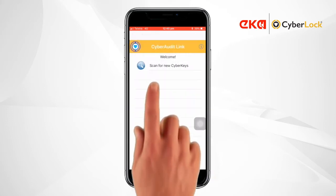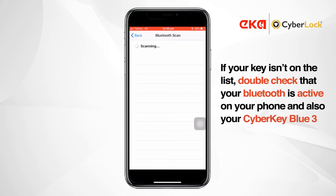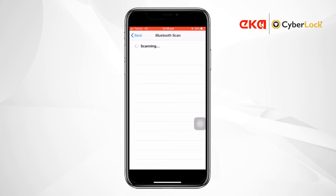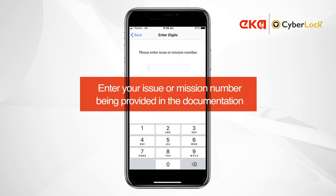Then tap Scan for New Cyber Keys. Tap Sync with Server. You'll then be prompted to enter your mission number, which is provided with your keys documentation.